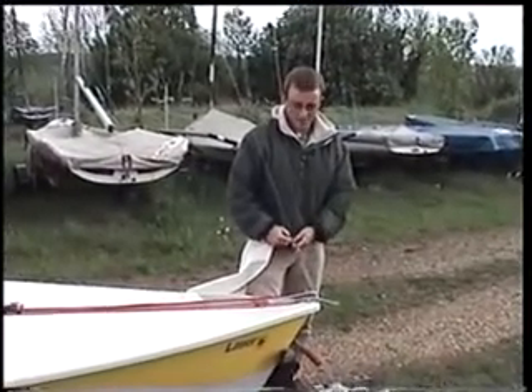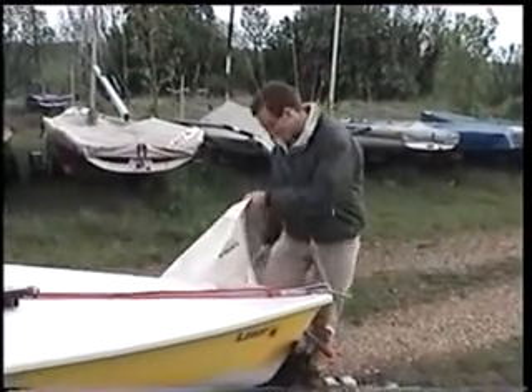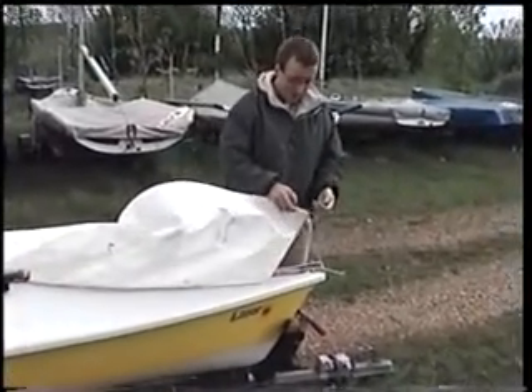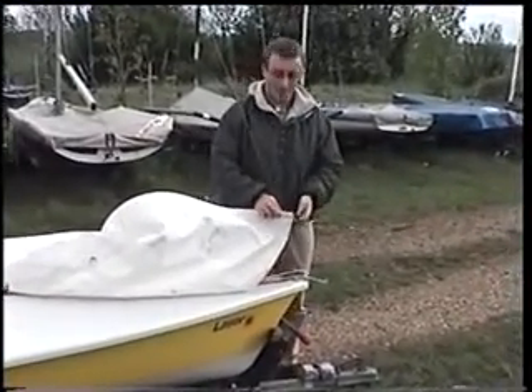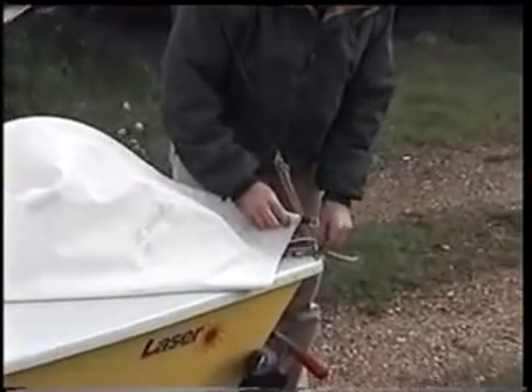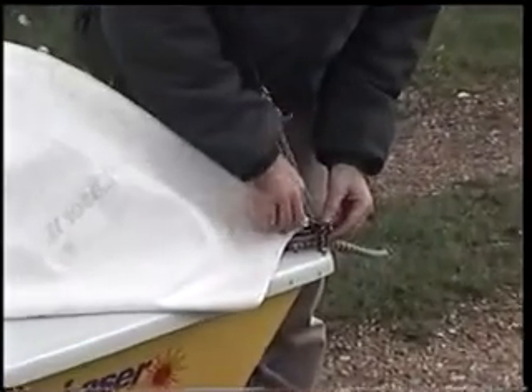What we're going to do now is show you how to put the jib on the boat. There are different techniques of doing this, but one of the most important things is when you shackle your jib at the bottom — which you really have to do — put the shackle through the Z-ring and then through the jib.